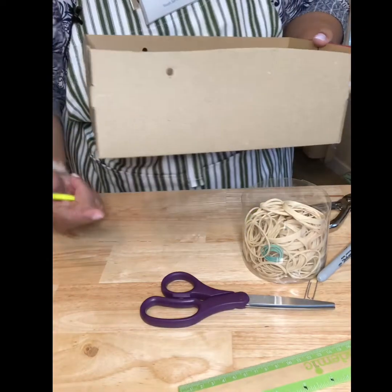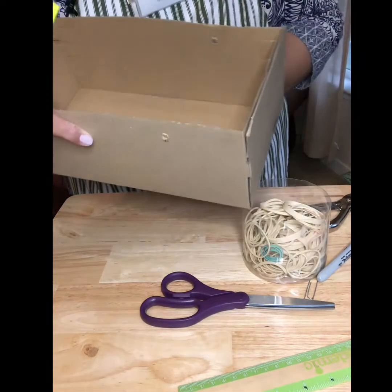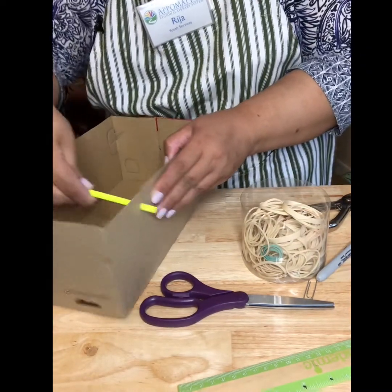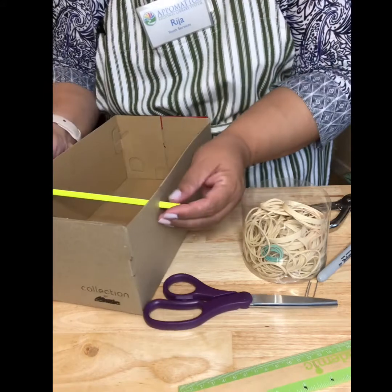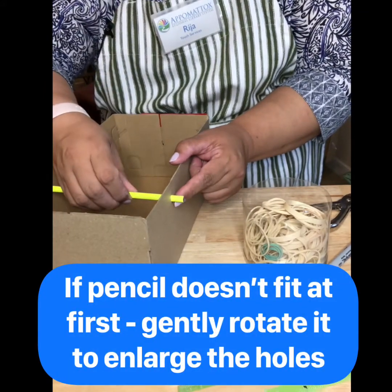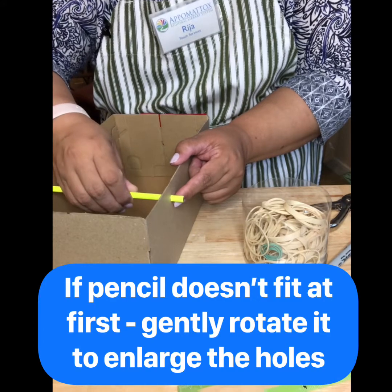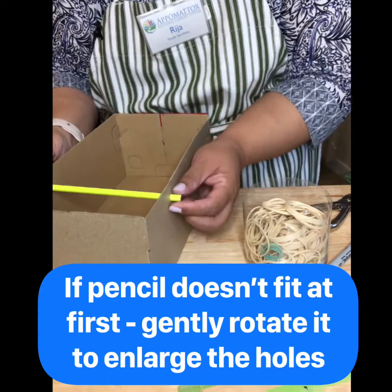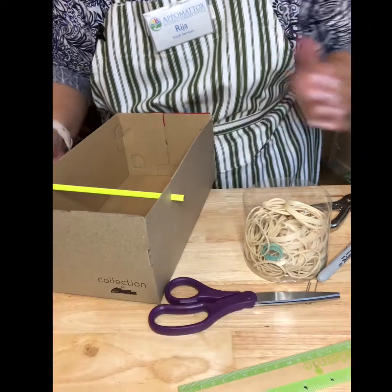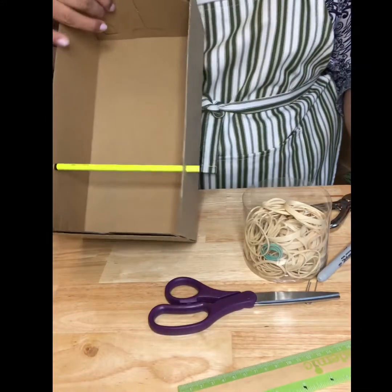Once you have your holes punched on both sides, go ahead and check to make sure the pencil will fit through. Sometimes the hole is a little smaller than the pencil, so you just rotate it until it fits through, and it will once it's at the right size. Now you have your box with your pencil in it.